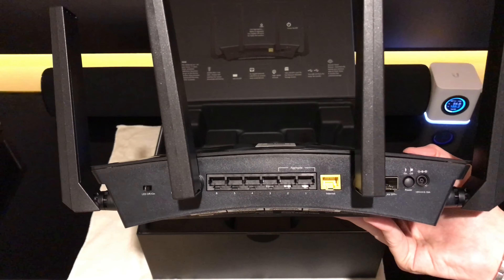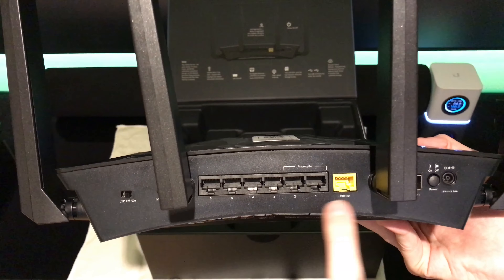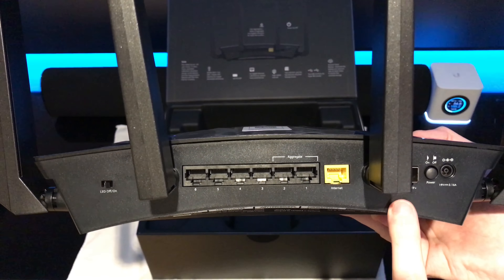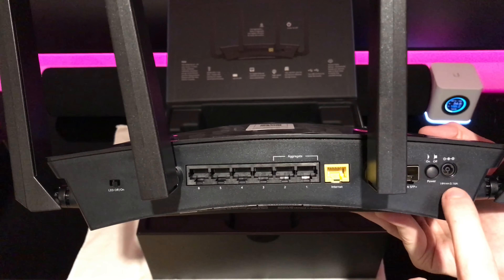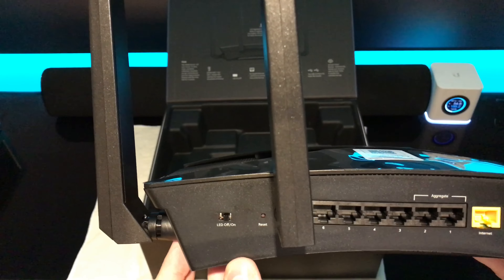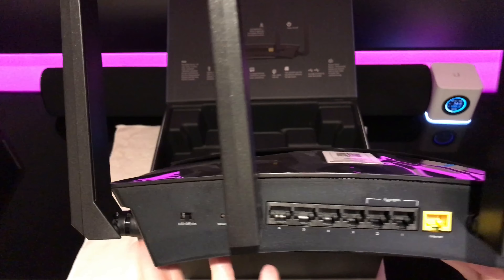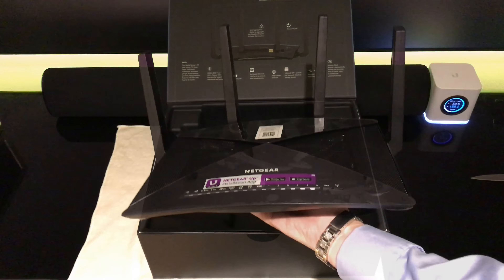A quick look at the back of the unit: you can see six ports, an internet port, and a 10 gigabit LAN port. There's a power on/off, power supply, you can turn the LEDs on and off, and then the reset button. That's what the router looks like with all the antennas up.